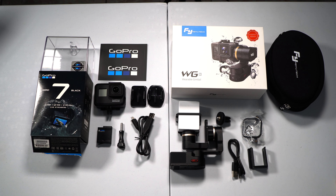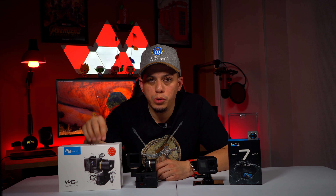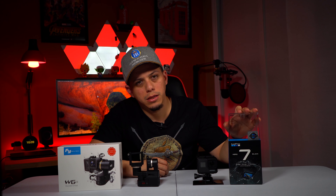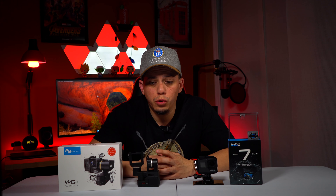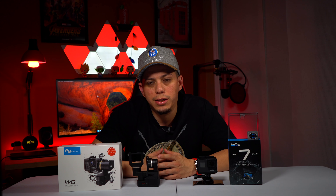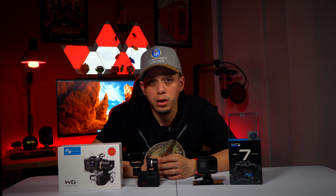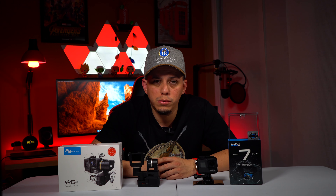So that was the unboxing of the GoPro Hero 7 and the FeiyuTech Wearable Gimbal 2. You guys got to see what came inside the FeiyuTech WG2 and also all the stuff that came inside the GoPro Hero 7 Black. Stay tuned for the full review of these two devices — I will do an extensive review so you can see what it's like to pair them up, how they work together, and whether it's worth the investment.